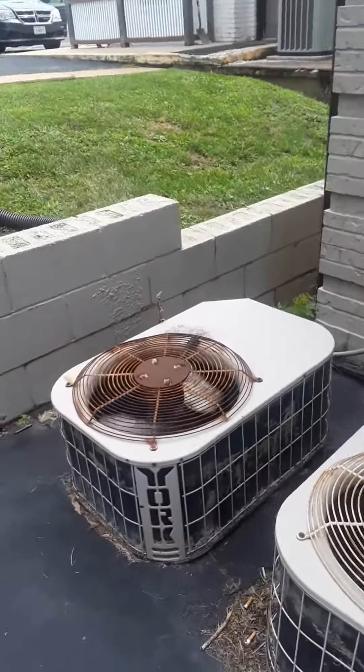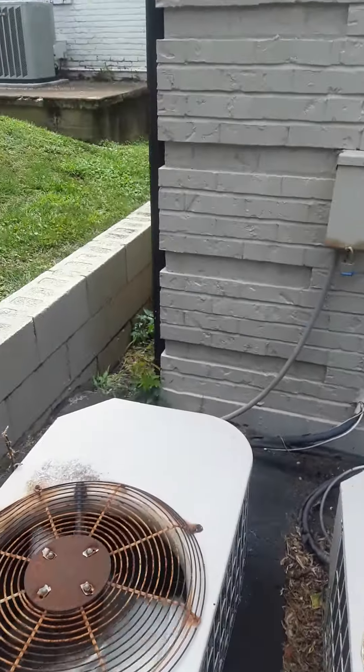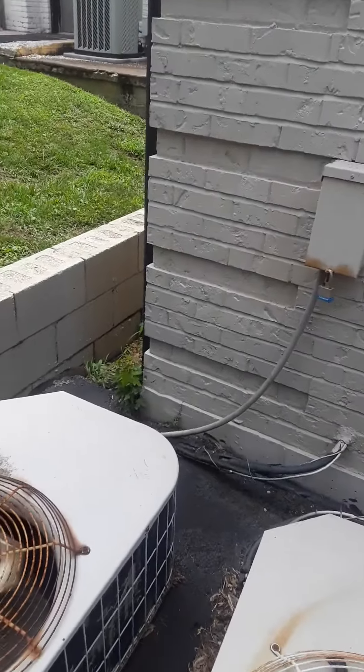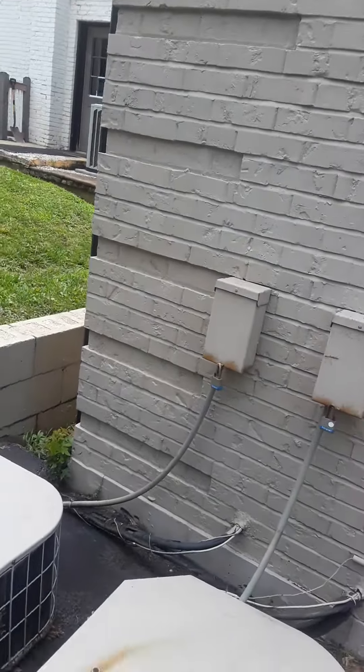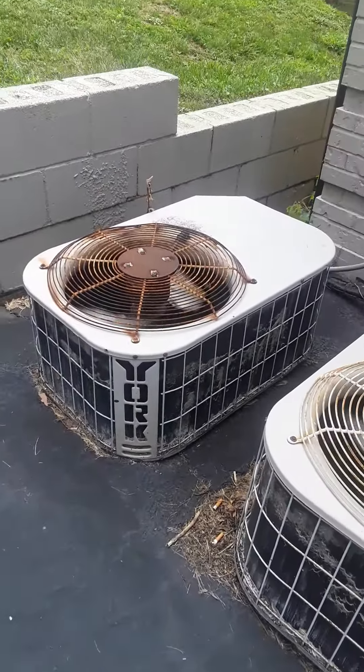This first one is the second floor east AC that's not cooling. We have a new disconnecting whip and we're just going to set them back on this asphalt pad.